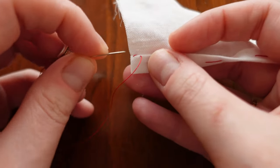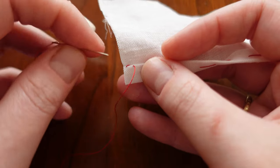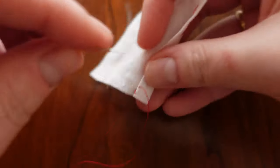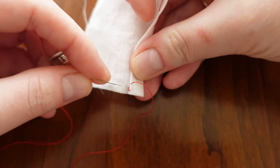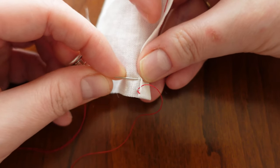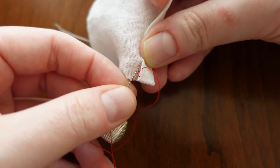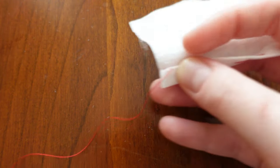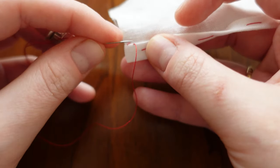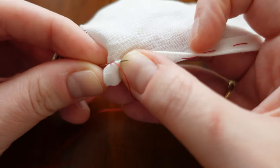Keep the needle relatively parallel to your work — my hands are parallel to me. It's the same hand position I use for a running stitch or a back stitch. When I fell, I don't hold the work perpendicular to me, in part because it's easy to hurt your wrist, and also it's easy to pick up too much of the fabric. Some people do sew that way just fine, but I prefer to hold my hands in this manner and work nice and parallel.